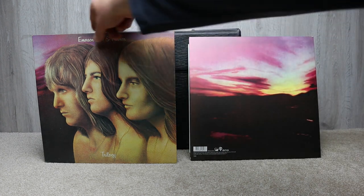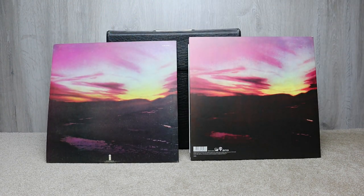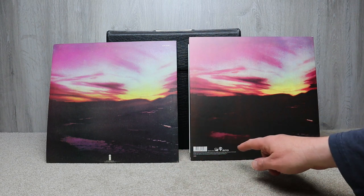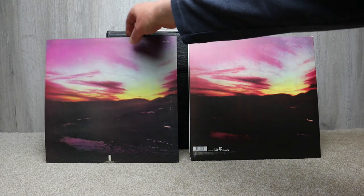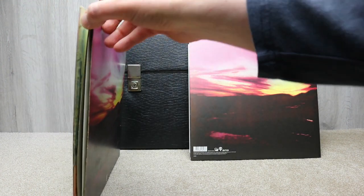Let's turn it over so you can see the rear. You've got the same traditional background. The original has the Island logo and the reissue has BMG and a barcode on the back. So they're not identical but they're very close.